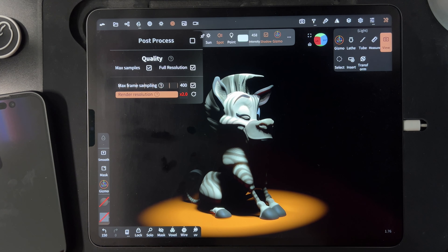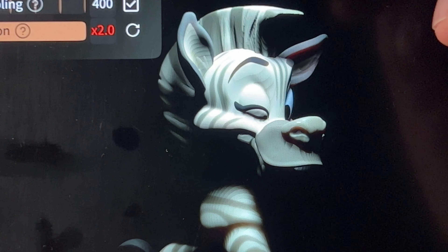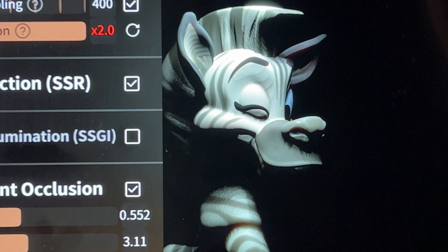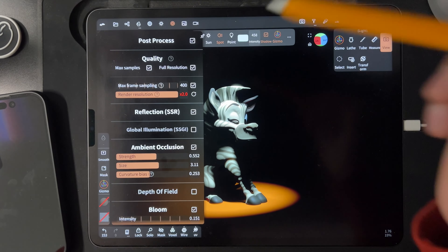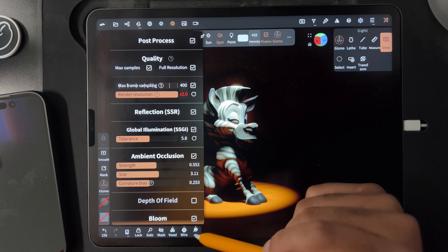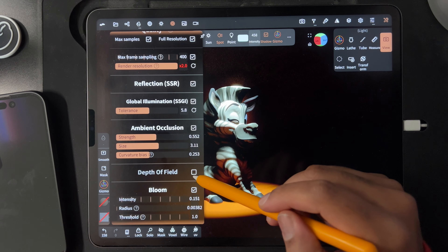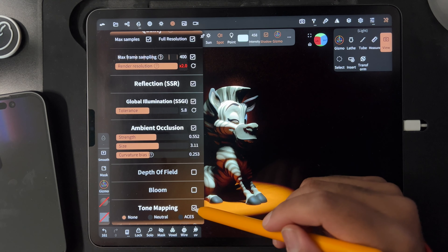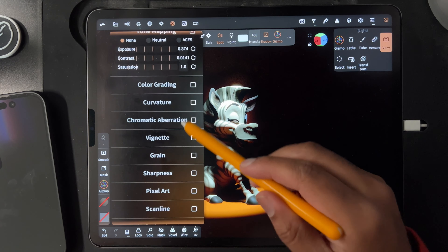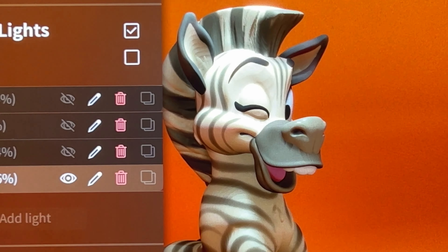If I go to post process — I'll just zoom in. So if I look at post process, I turn it on, it gets worse. Reflection doesn't do anything. Global illumination doesn't do anything. Oh, that looks nice though. Ambient occlusion doesn't really affect it. There's no depth of field, so that doesn't do anything. Bloom. Tone mapping, which I always just keep on. And there's nothing else that I'm seeing. The environment doesn't do anything — it's still there and looking terrible.